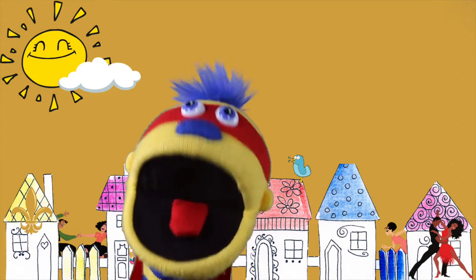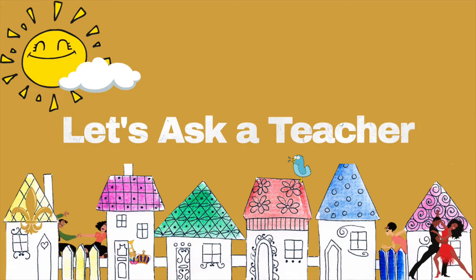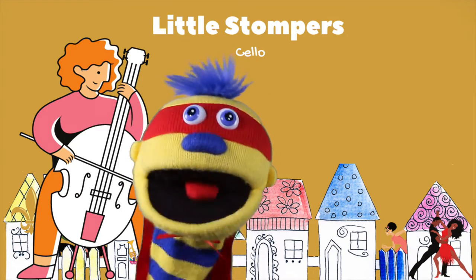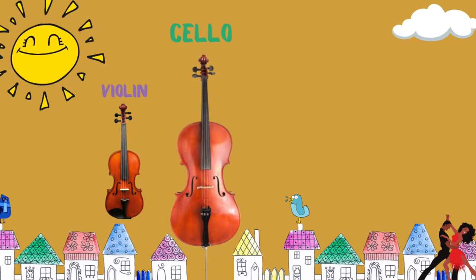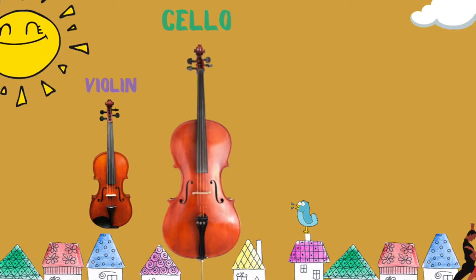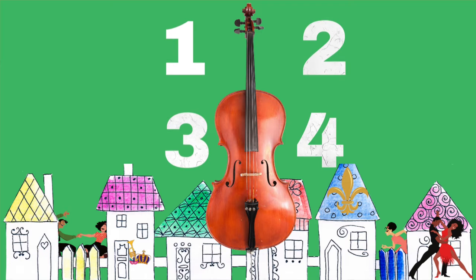The cello is kind of like — they told me it's like a violin, but bigger. It's got one, two, three, four strings.